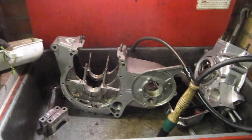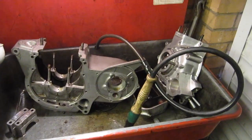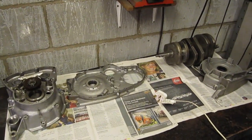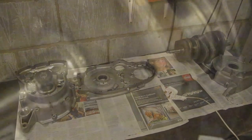Getting the Trident back together. I finally started work on it. I've just been cleaning up the engine cases. There's some of the bits I've already put through the parts washer. I took the sludge trap plugs out of the crankshaft and cleaned out all the sludge and put them back in.